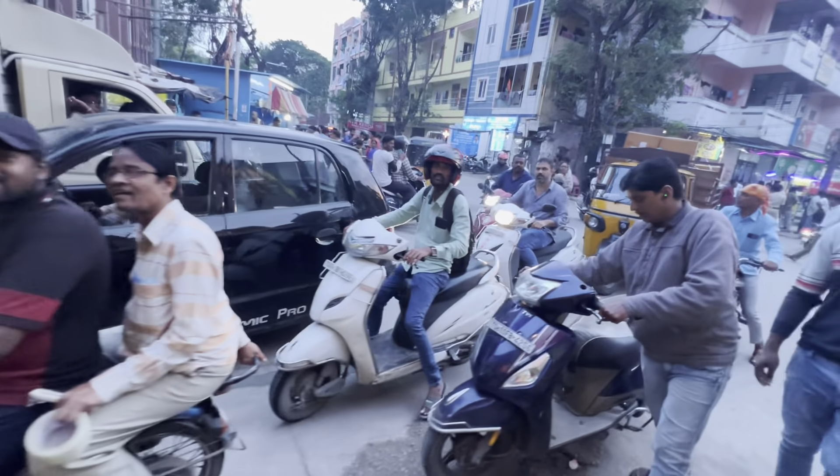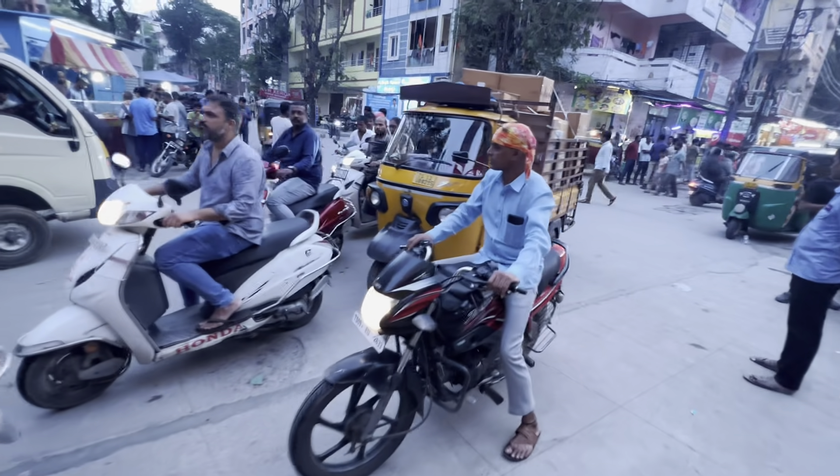We are going to go to the next morning. When the police are coming to the station, they are going to go to the regular police. And it is evening time to go back, so the traffic is full.